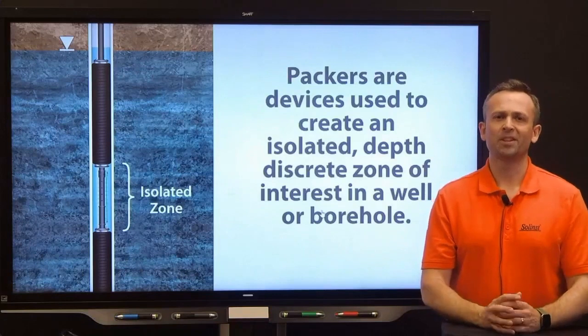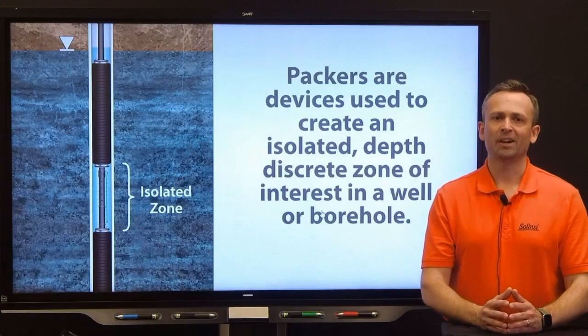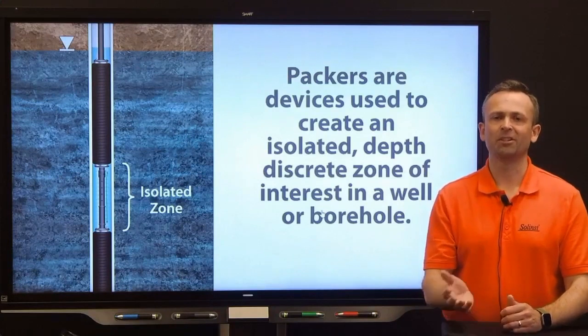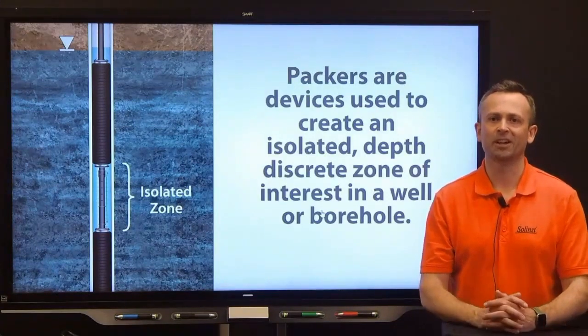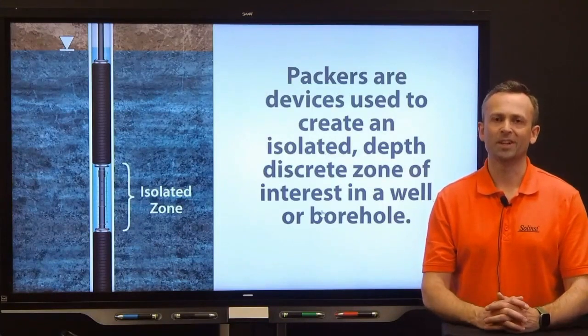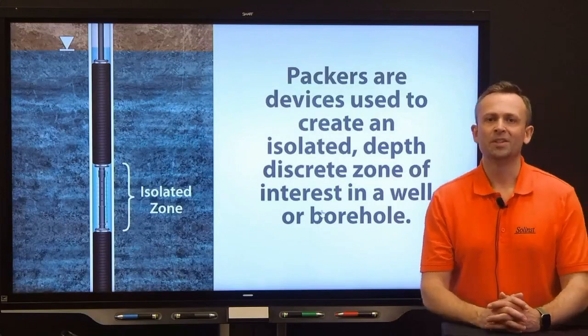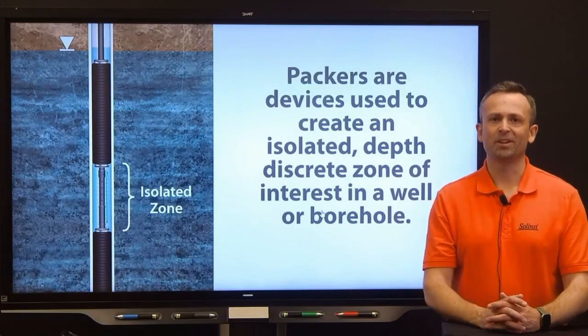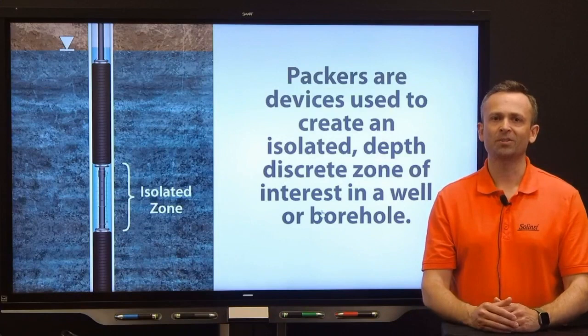Packers were first developed for use in the oil and gas industry, where they were applied in high-pressure situations such as hydraulic fracturing. Now in the geo-environmental field, packer technology has been adapted for similar uses but generally at much lower pressure situations. In hydrogeology, the focus is on geo and hydrogeological characterizations done through monitoring well and borehole testing. Data is collected from the unsaturated vadose zone or the phreatic zone — the saturated portion below the water table. Using packers to isolate depth discrete zones allows sampling of soil gas, groundwater, and for performing aquifer tests at multiple depths, creating a detailed characterization profile.